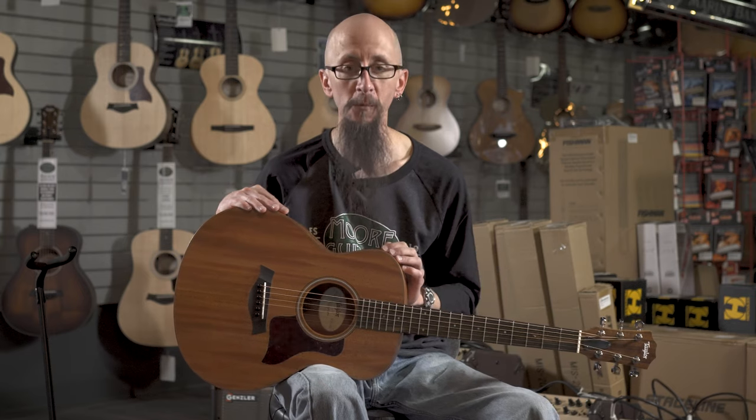You can find this guitar and others like it at moreguitars.com or at More Music in Evansville, Indiana.